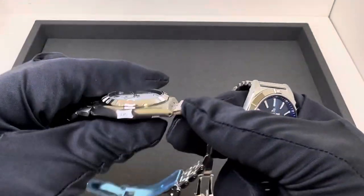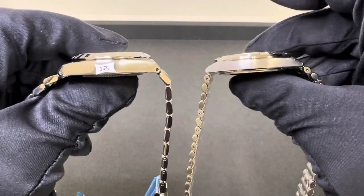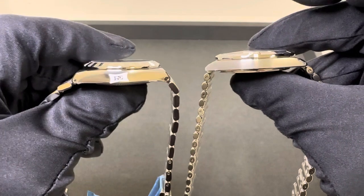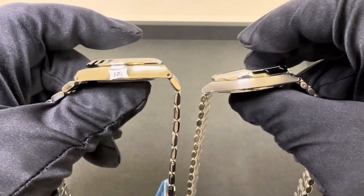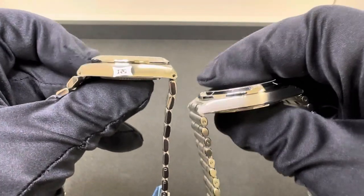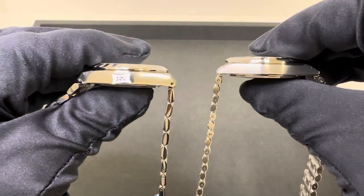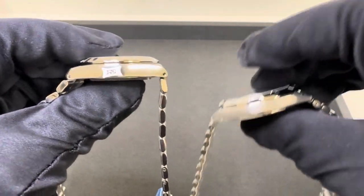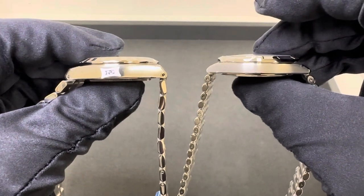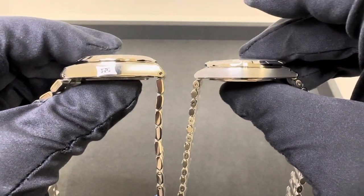Moving further along, case thickness on the Tudor is 10.2mm. Breitling is almost identical at 10.3mm. Visually the Tudor looks thicker just because it's a smaller case, so it looks a little squattier, but again almost identical case thickness. Lug to lug on the Royal is 41.2mm versus 43.3mm on the Chronomat 36 — so again about 2mm longer on the Breitling.